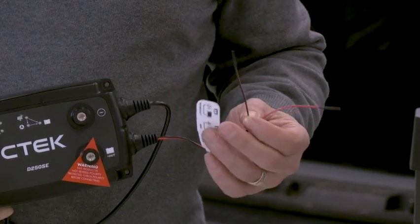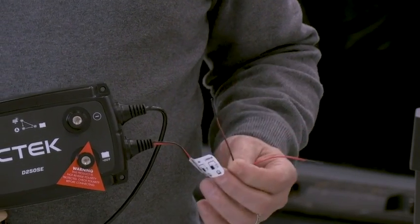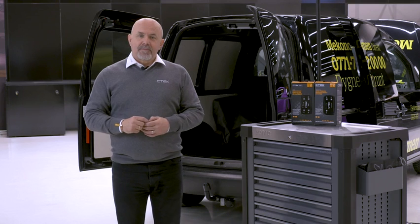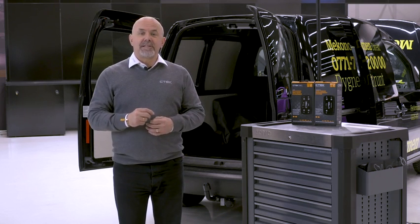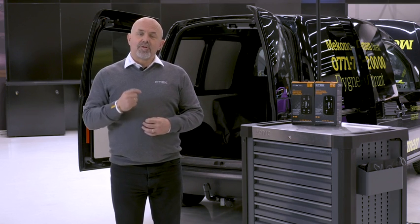For the D250SE to charge normal flooded batteries, the small black wire should be left disconnected. For the D250SE to charge AGM, the small black wire should be connected to earth or ground.